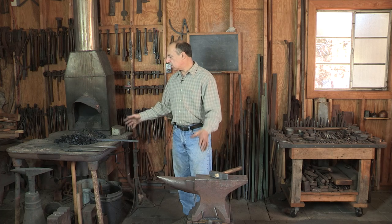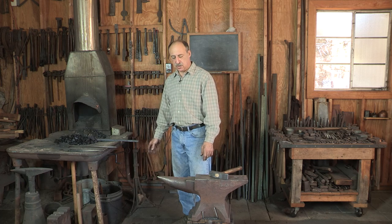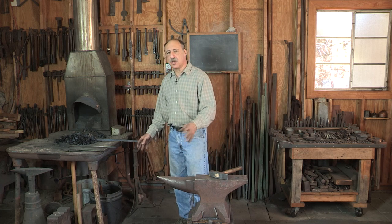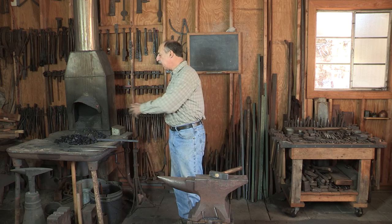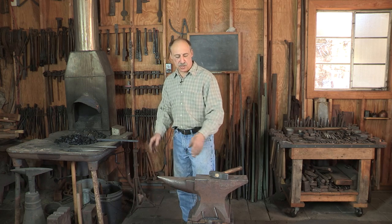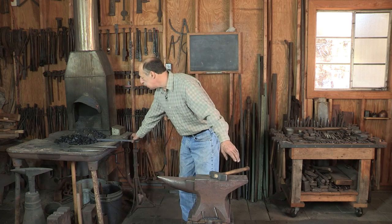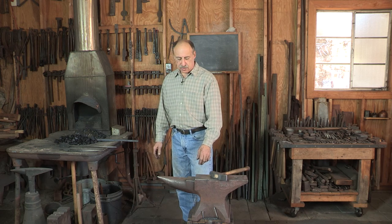I'm a strong advocate for setting up tools in a permanent location. Some people like moving the anvil around, but I find there's a great advantage in having it in one spot and always knowing exactly where it is even when you're not looking. I can have two hands in the work, get right to the anvil, and be ready to work without having to watch where I'm going. I always leave the hammer in the same spot on the anvil — it's always there when I need it, and I can find it without looking.